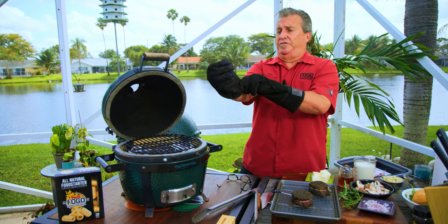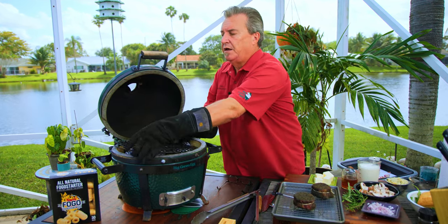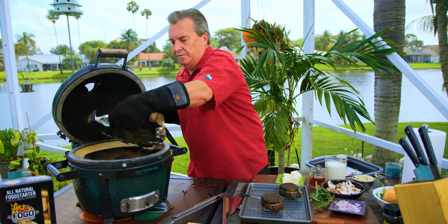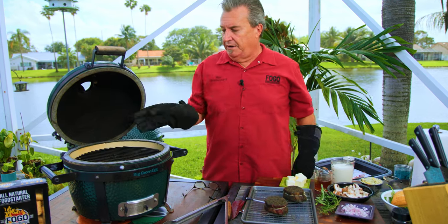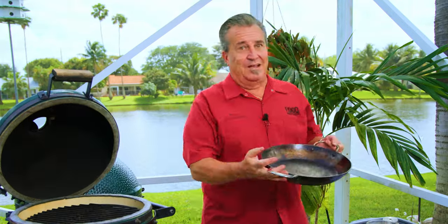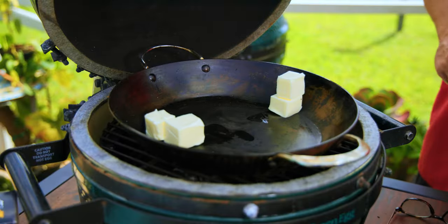Now, to make our sauce, we're gonna switch this over to direct grilling, so we're handling hot stuff. Anytime we're doing that, you want to put on some good heat gloves. I'm gonna take out the deflector, put it someplace safe where it's not gonna burn anything, and just put our grate back in there. The big thing we're gonna use — carbon steel. I love carbon steel on the grill. We're gonna put that right on there, let it heat up, fill it up with butter and herbs, and then cook our steaks.